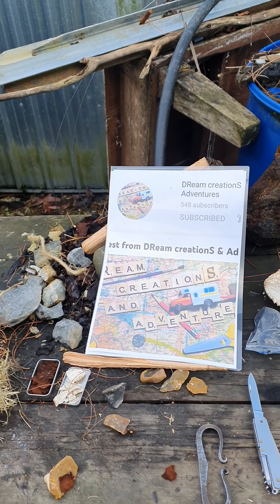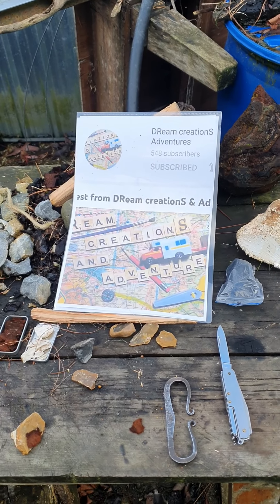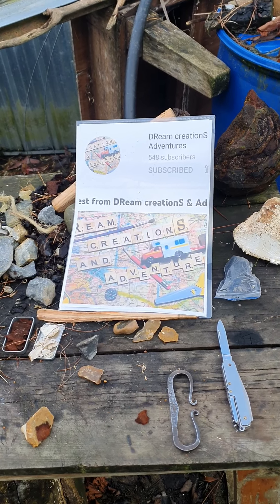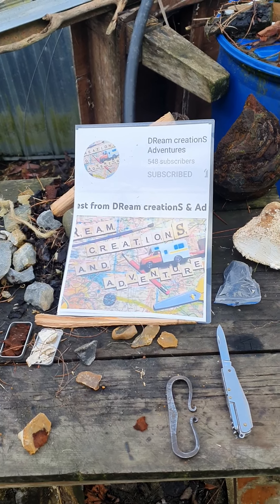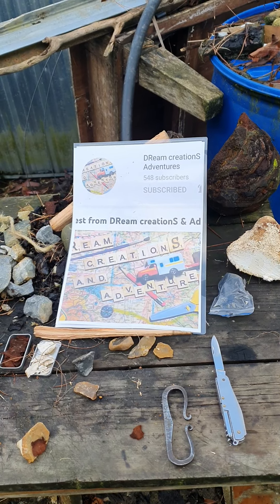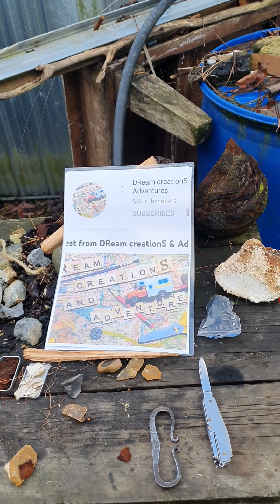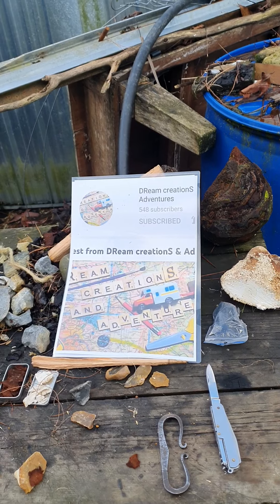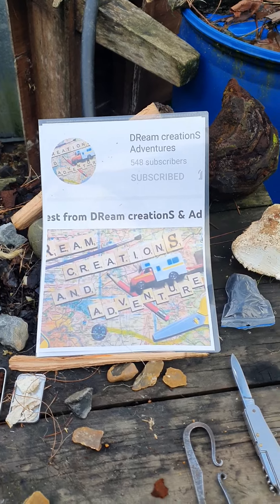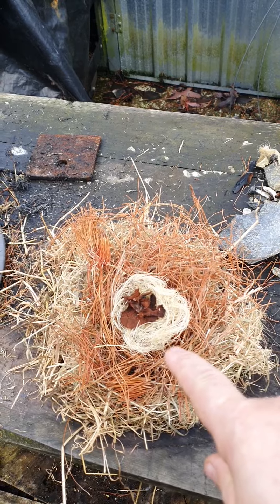There's a farm worker putting out hay for the dairy cows. Thank you Donna — Donna sent me a sympathy card for the loss of my mum, so yeah, appreciate your thoughts and the card, very much appreciated. Let's do a burn for Donna.